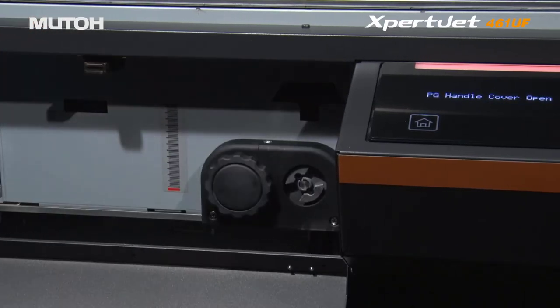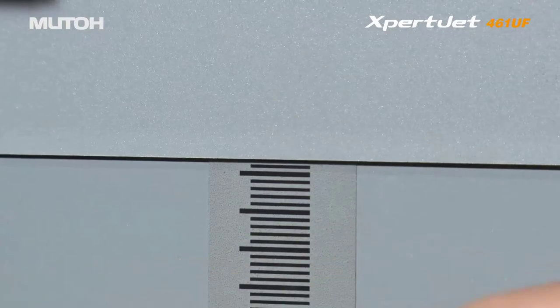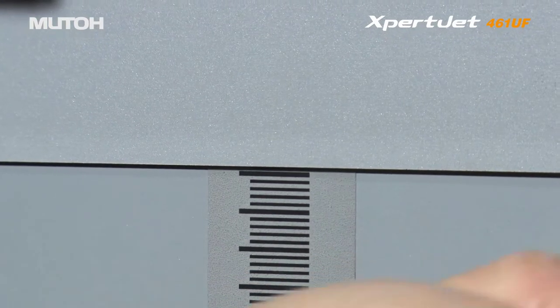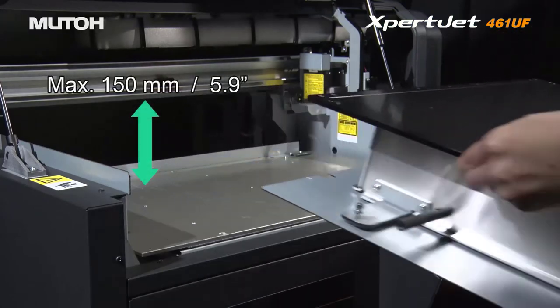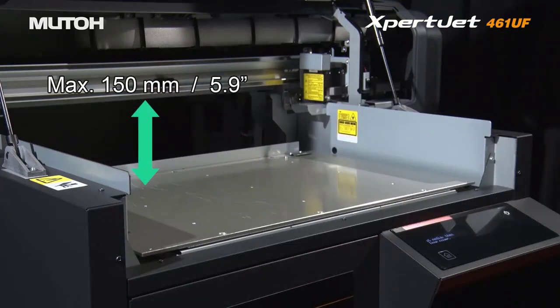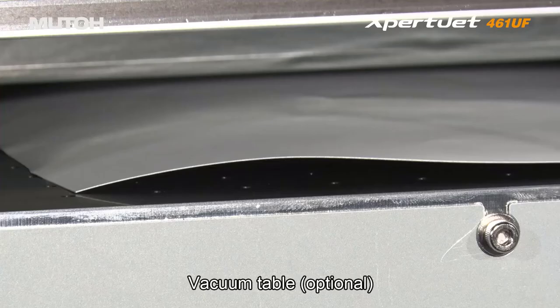Print objects up to 2.75 inches thick easily using the manual adjustment knob. Remove the table and you can print objects up to 5.9 inches thick. An optional vacuum table is available.